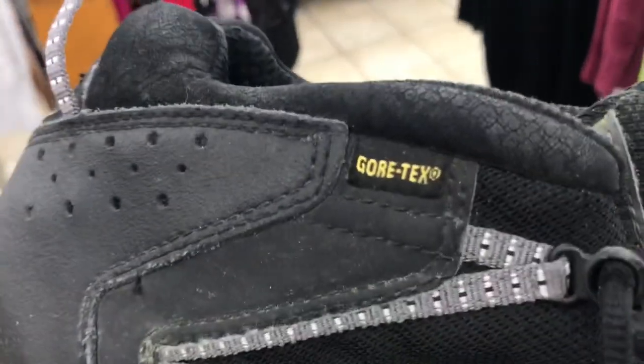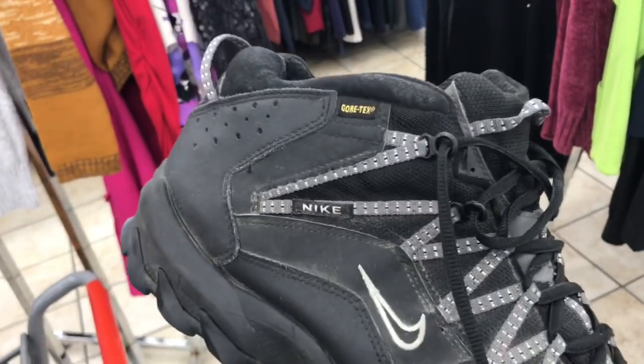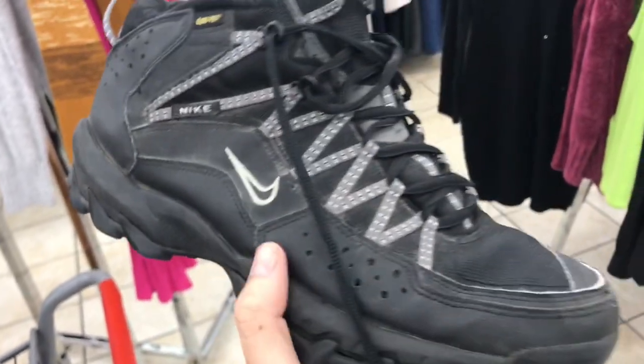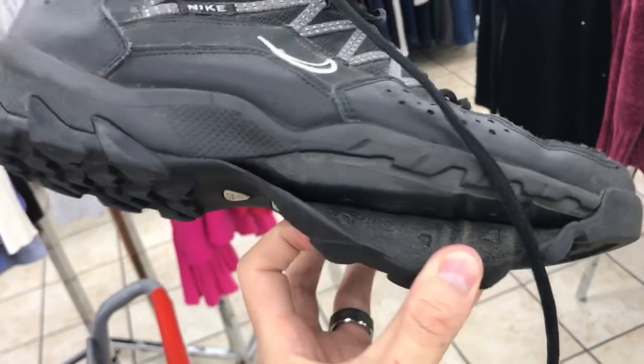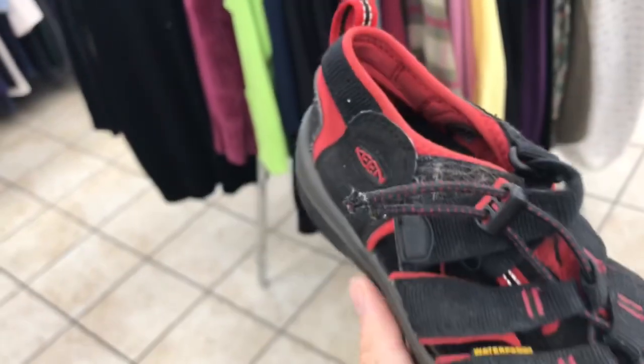Nike is a good brand, and Gore-Tex is shoe gold — but when a hiking boot has Gore-Tex it usually means it's been worked a lot. Always give it the twist test — and as you can see right here, that is obviously a big no. Doesn't matter what the price is.